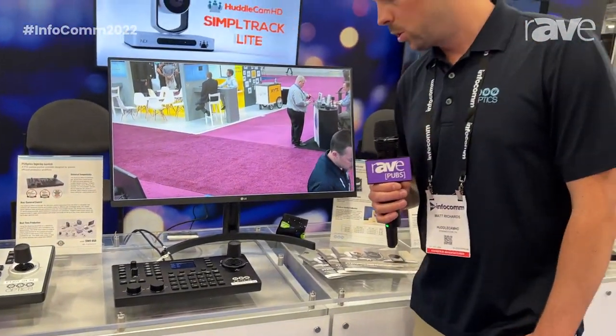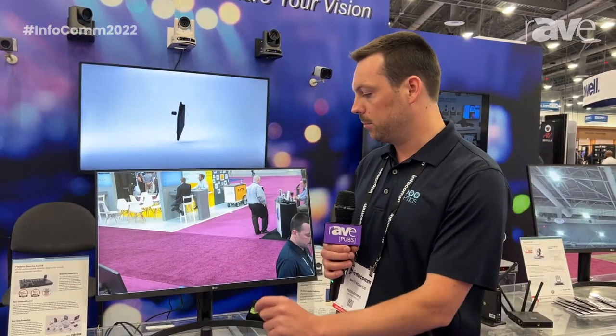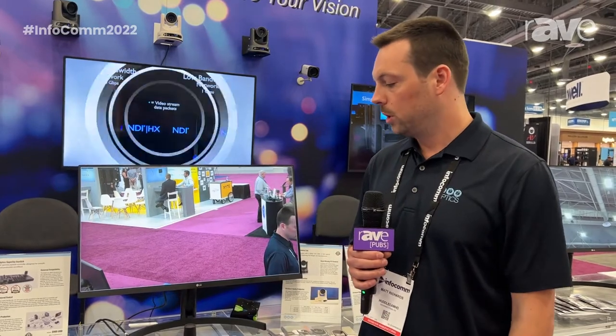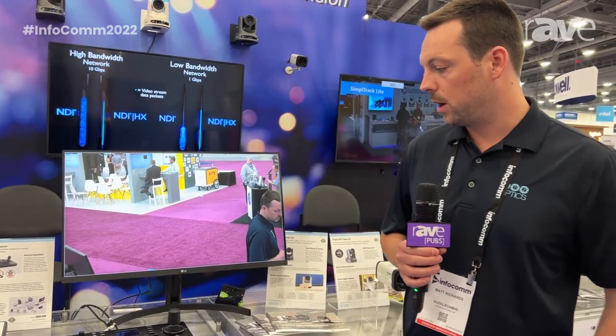This has quick call buttons for the first six cameras that you'd be controlling. You can easily set and call presets with this. You can do red and blue gain on the fly, iris and shutter control. We have knobs for focus and zoom, or you can use the joystick control as well. We're really excited about this product.